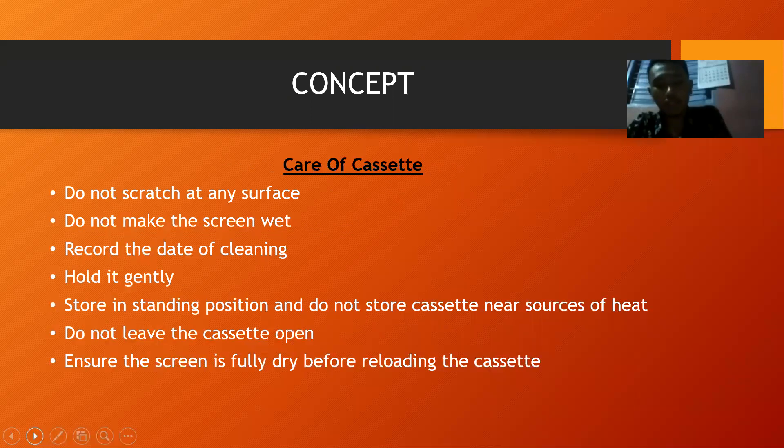Care guidelines for the cassette: do not scratch any surface, do not make the screen wet, record the date of cleaning, hold it gently, store in a standing position, do not store the cassette near sources of heat, do not leave the cassette open, and ensure the screen is fully dry before reloading the cassette.